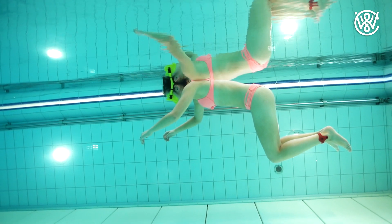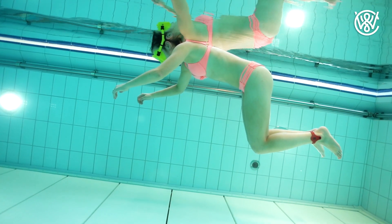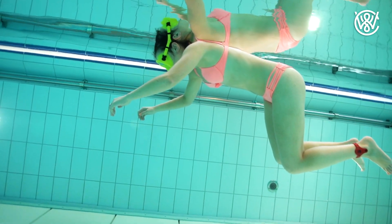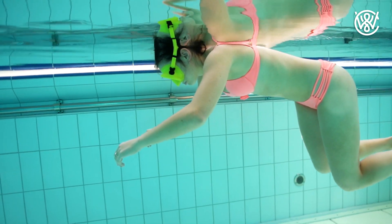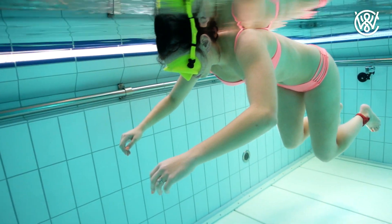Hello guys, Kristian Werder here and this is why it's easier to hold your breath long underwater than on land. But before we get into that, remember: never hold your breath underwater alone because it's dangerous — you might pass out and drown. So let's just get right into it.